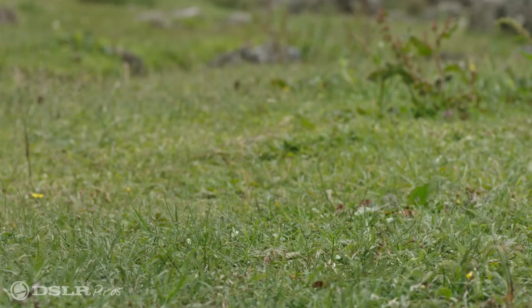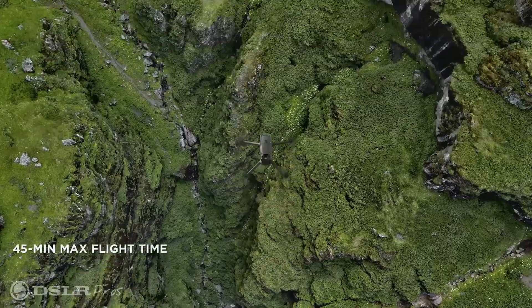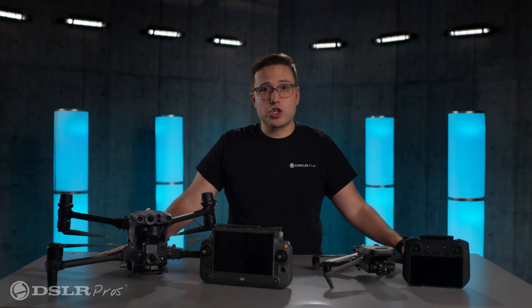Flight Time: both the Mavic and the Matrice offer a negligible difference in flight time of around 40 minutes. This is in the industry-leading category, and will surely give you enough time in the air to accomplish your tasks.